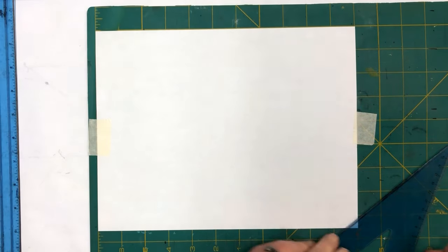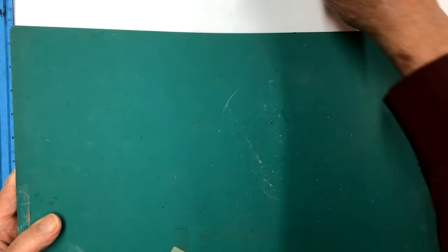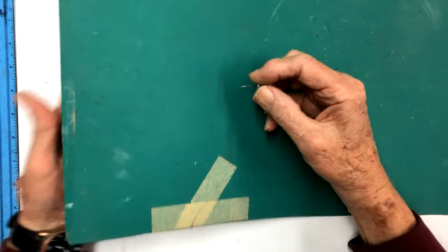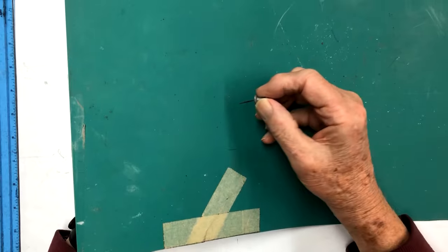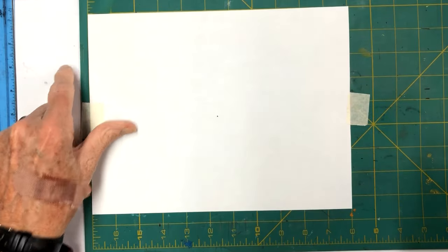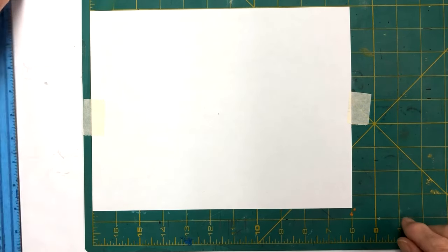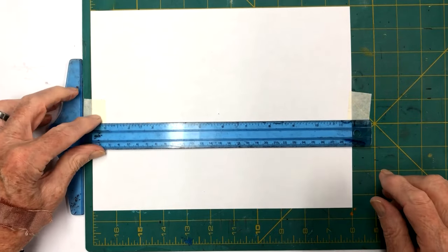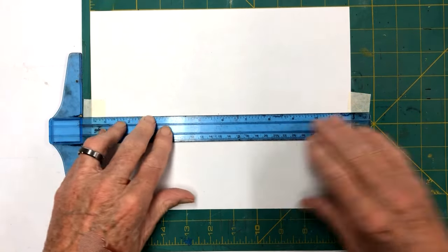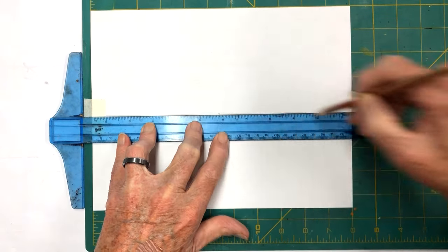I have a drawing board - just a little board - and on the back side I've drilled a sixteenth-of-an-inch hole. I'm going to take one of my push pins and push it in there. That gives me my pivot point. I'm going to take my little blue T-square and draw a center line here.